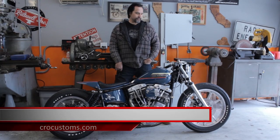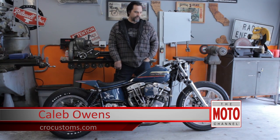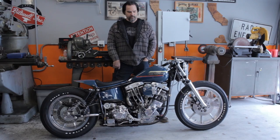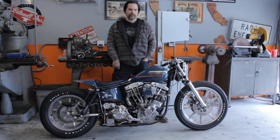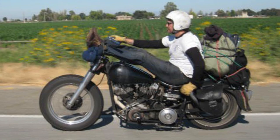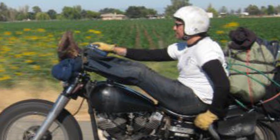Hey, this is Caleb Owens from Crow Customs here in Ventura County, California, and this is my 1976 Harley-Davidson FLH custom build called Yang Yang. This bike was originally my personal bike that I rode in completely different form for a long time, and in Born Free 4 I was an invited builder and this was the bike I built specifically for the show.